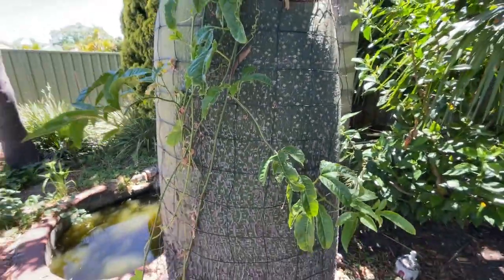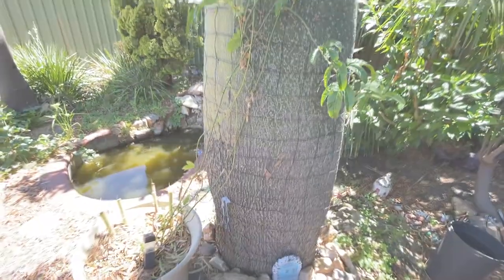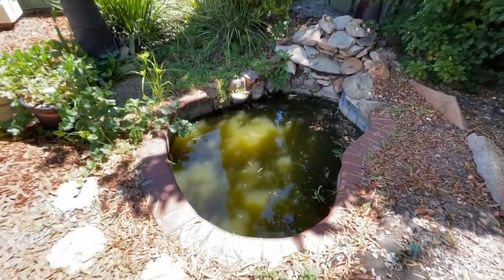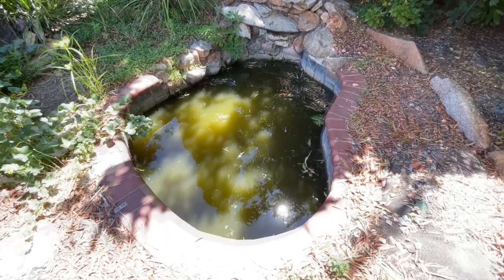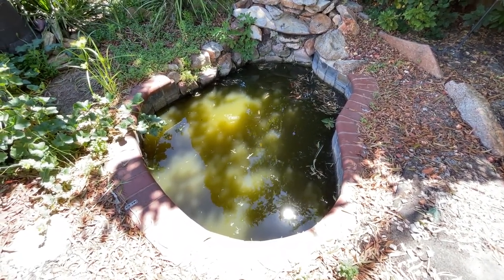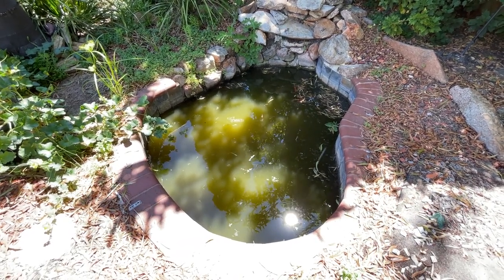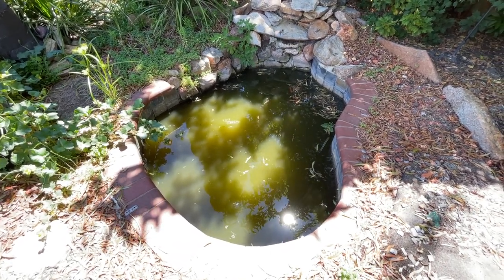The passion fruit is getting so fat, it's just like going to break the trellis wire on it. This pond — probably why I'm getting bitten by mosquitoes. I wanted to do something with this pond, put some nice plants in it, maybe some more fish, so that way I can try to get some of those mosquito larvae down.